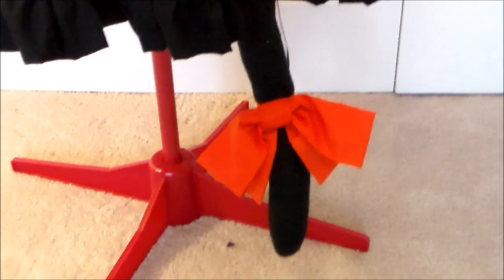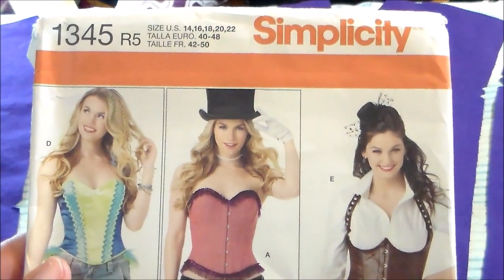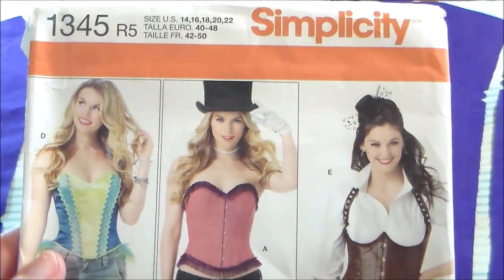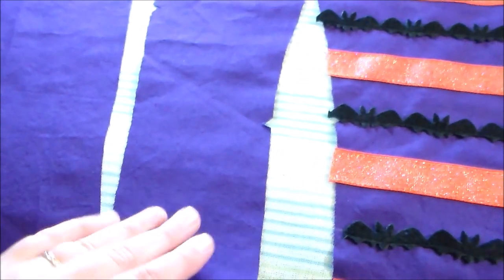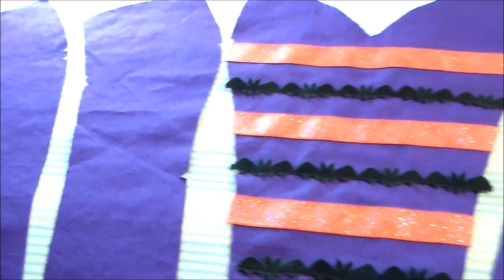In today's video we're going to be making her tie, the corset, and her tail. For Asuna's corset we're going to be using Simplicity 1345, View D. I went ahead and cut out all of the outer layer pieces out of some purple cotton.